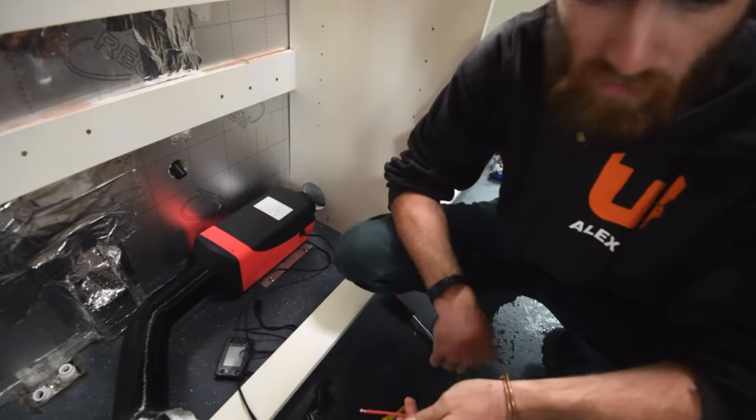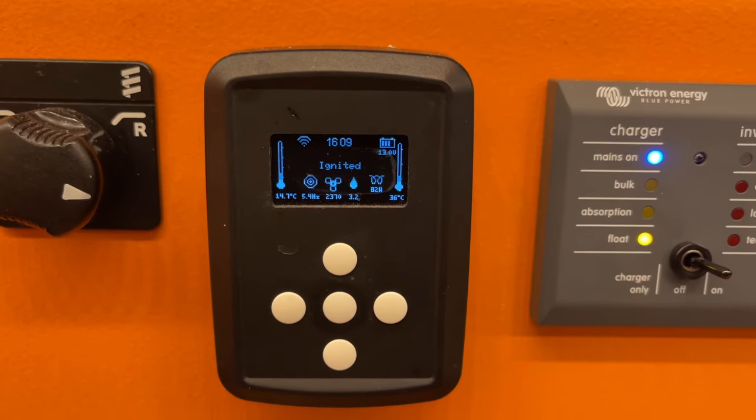Welcome to my channel Mispronounced Adventures. This is a Chinese diesel heater service video. I've had my original heater in the van for just over 2100 run hours and never serviced it once. It's not your normal setup because I replaced the original controller with an Afterburner, a project made by an Australian guy called Ray, which adds extra functionality, a perfectly working thermostat, and a lot more.